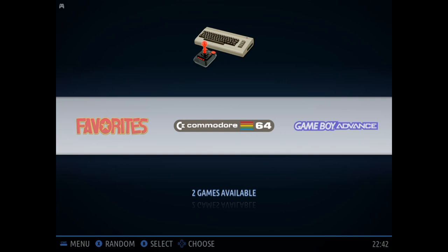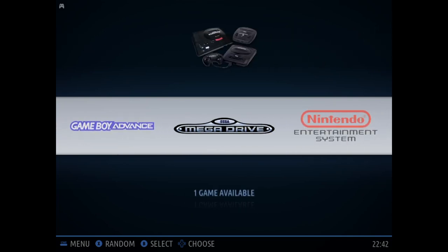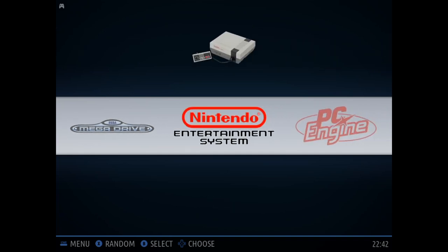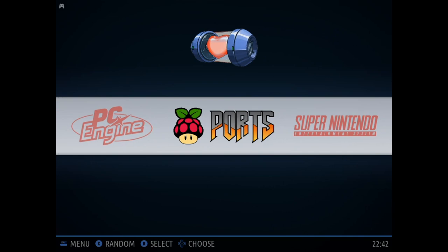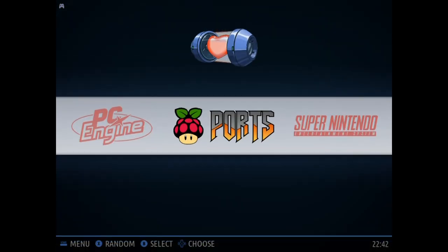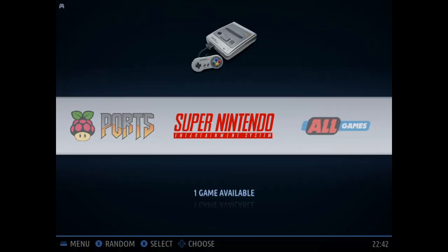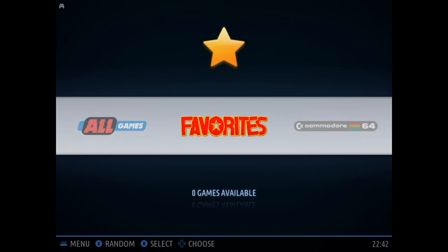By default, you'll have a few different emulator cores here, including Commodore 64, Game Boy Advance, Sega Mega Drive, NES, and PC Engine. We have some ports here including Doom. You can have Super Nintendo, and you can also just browse all games or add favorites.